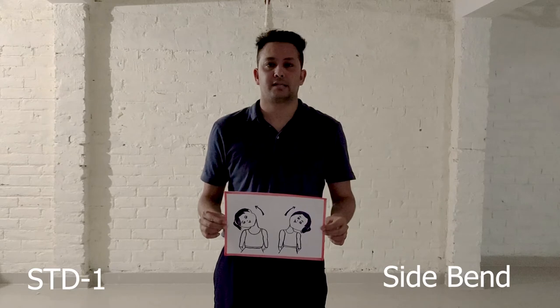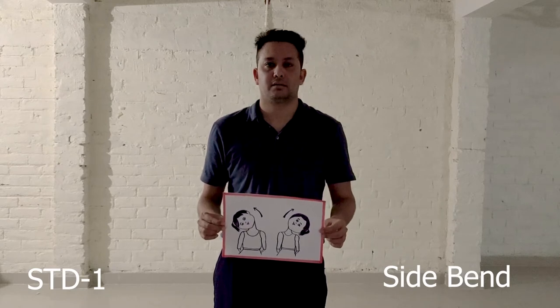Exercise number 1: Neck exercise side bend. Step 1: hands on your waist. Step 2, Step 3, Step 4, Step 5. Now let's start this exercise from the beginning.